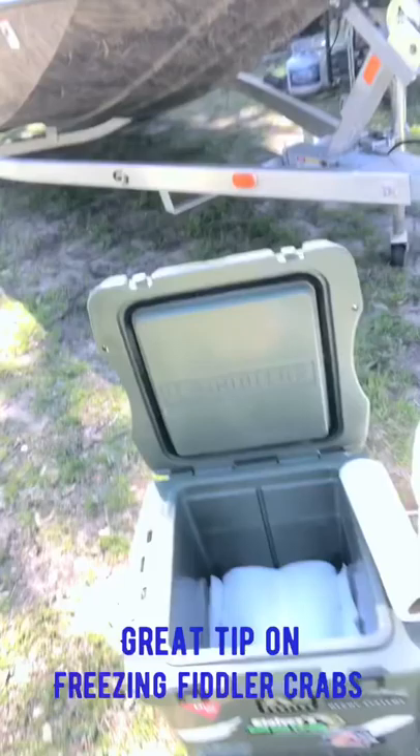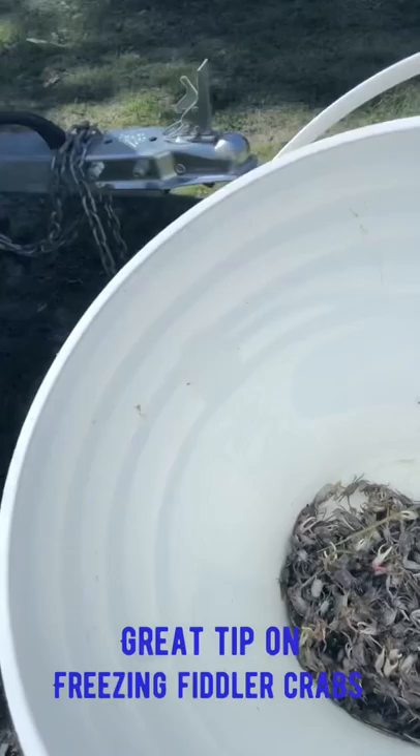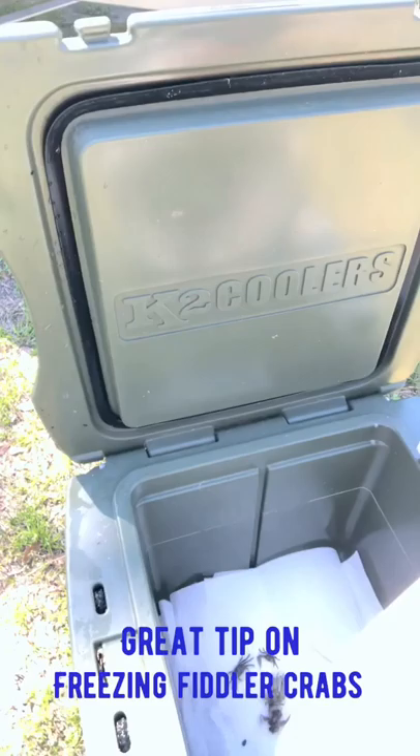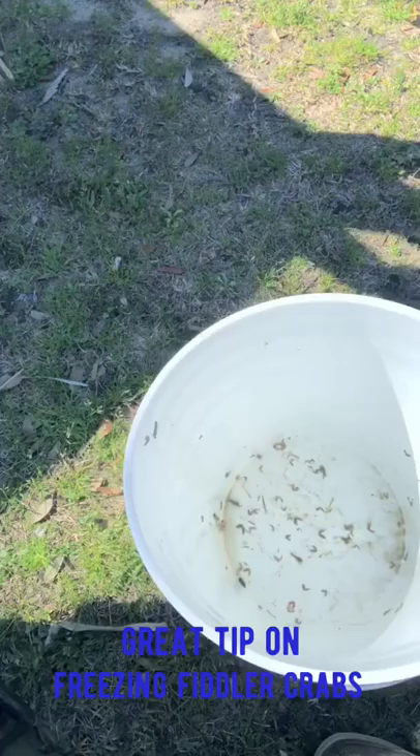I've got my K2 cooler here all set up. I've got paper towels lining the bottom, and of course we've got our fiddler crabs over here. Don't let them fool you — they're just cold, they're very much alive. You'll see them start moving in there. All I'm going to do is go ahead and dump them in here on top. I've drained most of the water out of them.